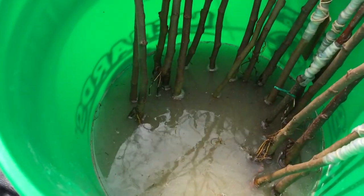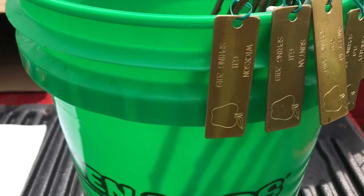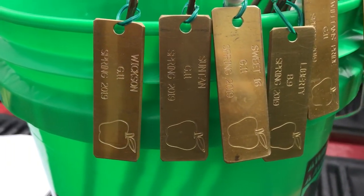All right, so I've got them sitting in there soaking. There's the varieties.